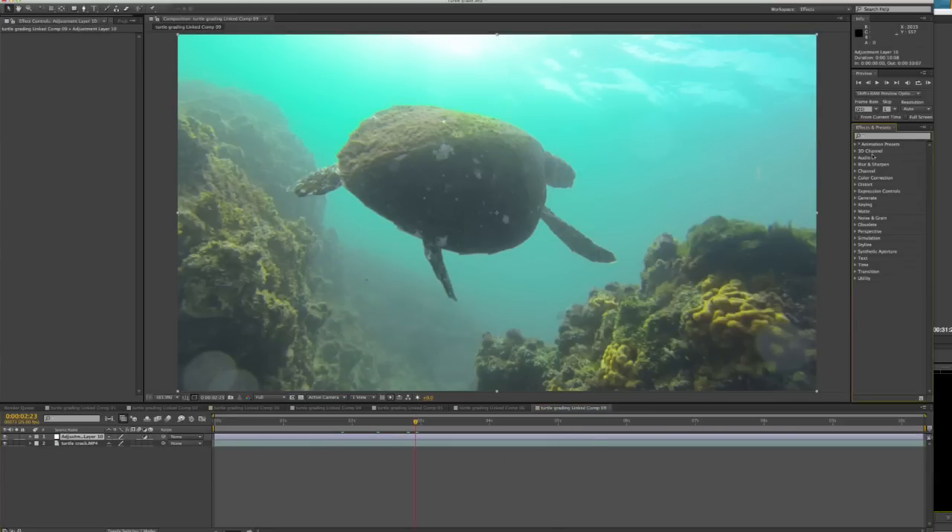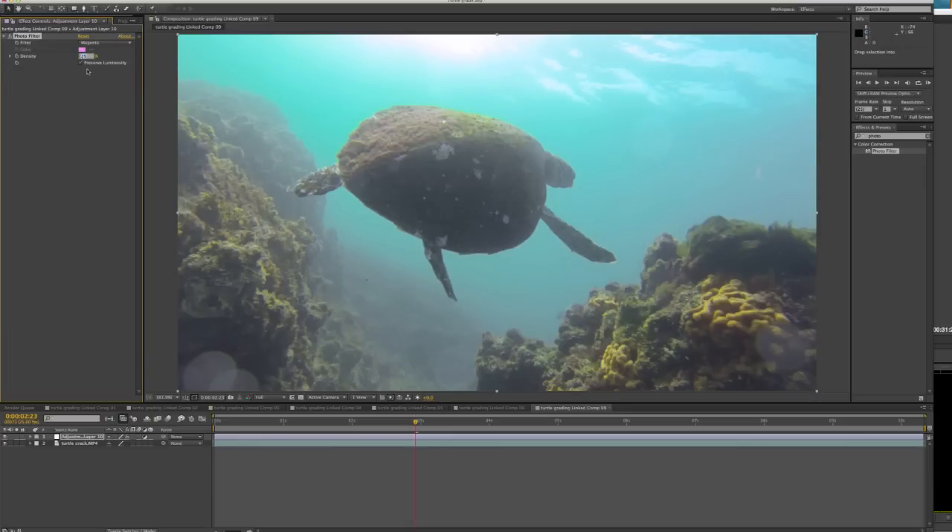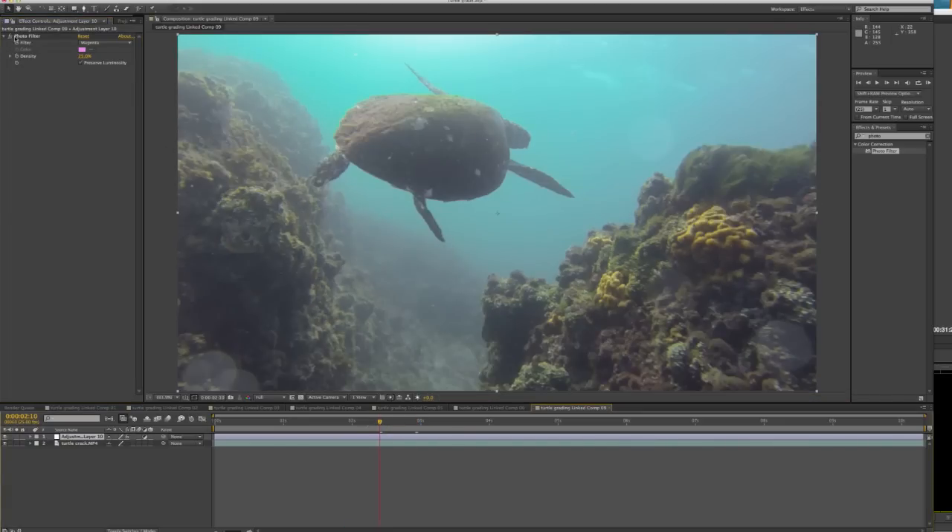On the right-hand side I have my color grading effects, and all I do is grab an effect and drag it over to the adjustment layer. The way I'd start with green water footage like this is to first add a Photo Filter. The color I'm going to add is magenta, just at a density of 25%. What that does is it basically takes that hard green cast off the video straight away — it's quite good to use for GoPro footage shot in green water. You don't really have to do it in blue water.